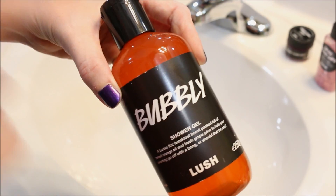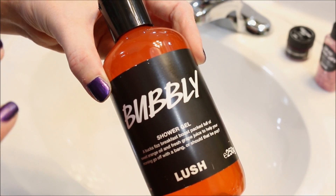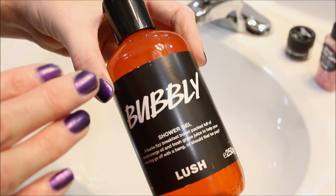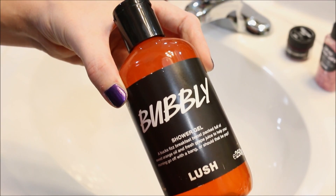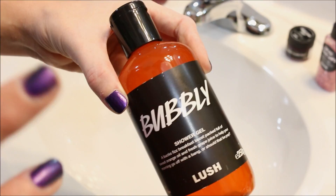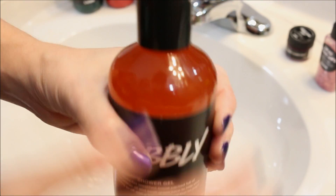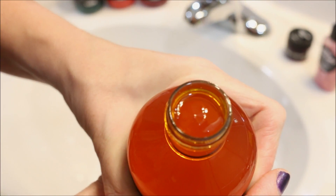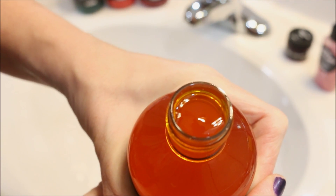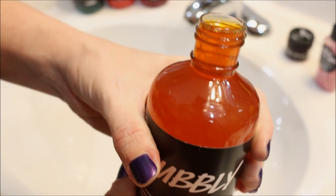Bubbly, scent-wise, smells like oranges. A little bit champagne-y, but I definitely smell an orange — I want to say like an orange drink is what it reminds me of. Kind of like an orange soda type scent. And you can see, let me open it up here, it is a bit orange in color as well. It smells nice. If you like orange scents, you will probably really like this one.